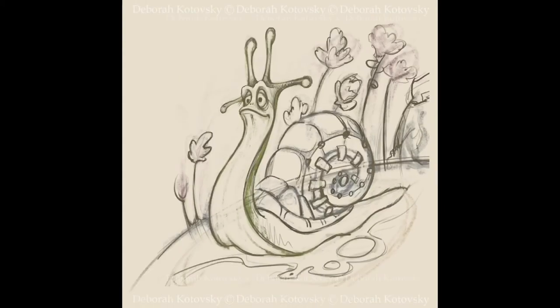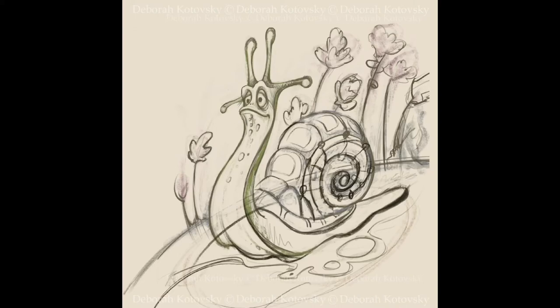Hi there! I'd like to show in this video the stages of drawing this illustration called Snail 2.